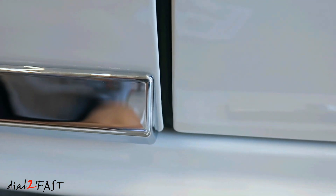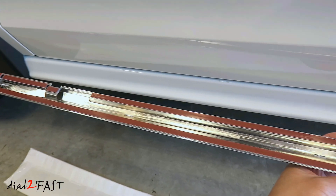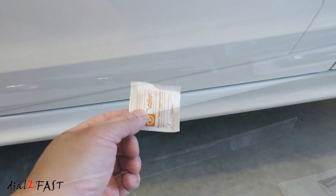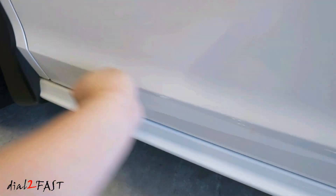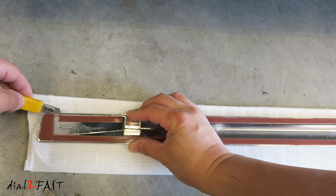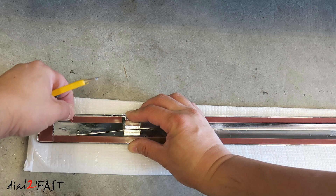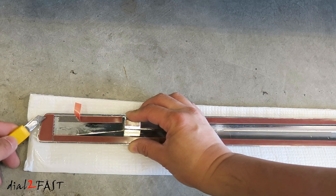On either side, there should be about three millimeters of space from the edge of the door. On the back side of the trim piece, there's double-sided tape along the entire edge. Use the included alcohol wipe to clean this entire surface. Then use a knife to lift up the backing on the double-sided tape — you don't want to remove the whole thing, just pull back a couple of inches. Do the same thing for each piece.